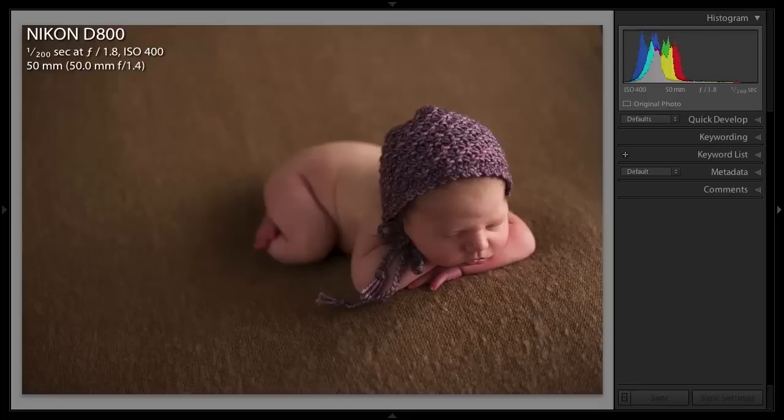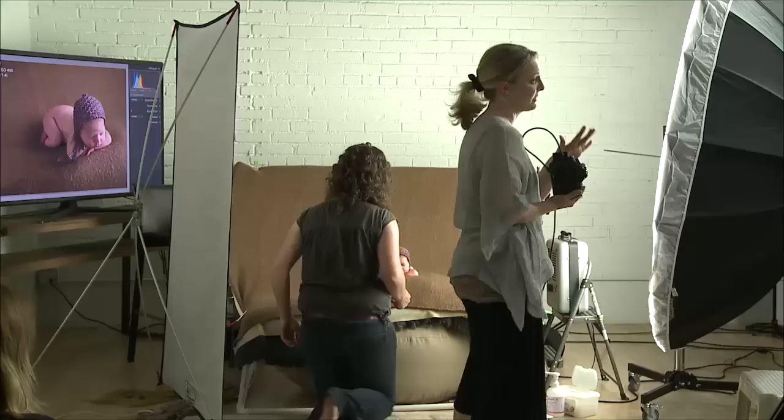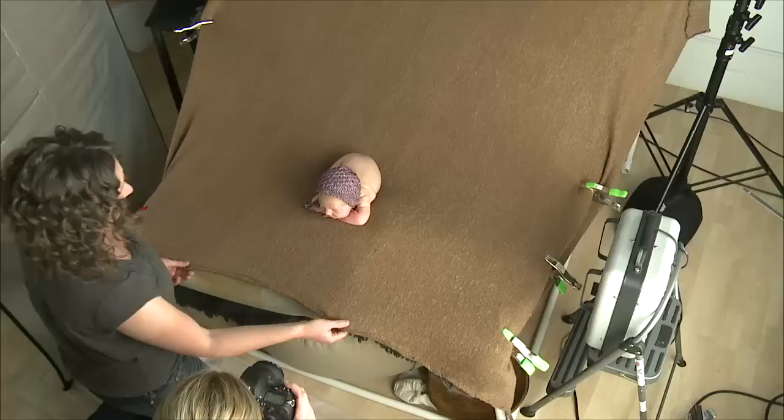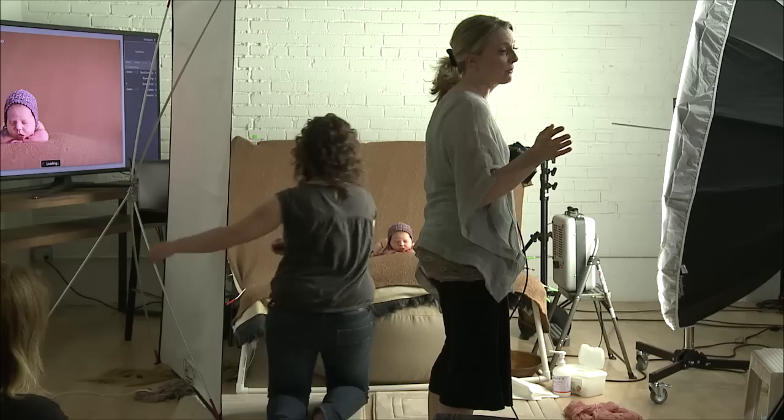The color on that monitor seems a little weird — it's almost like my white balance didn't take. But the beautiful thing about this shot is I can now all of a sudden create much more interest. Notice how I'm shooting baby on the right side all the time — well now I can put her on the left side of the frame and create an image that looks like I changed my lighting direction and everything.